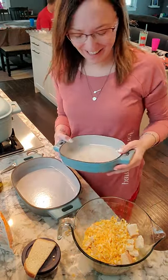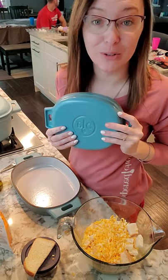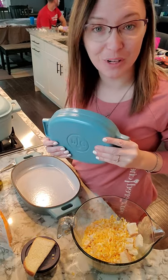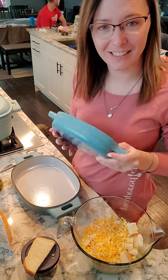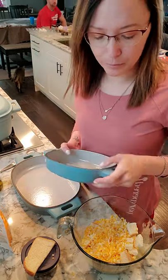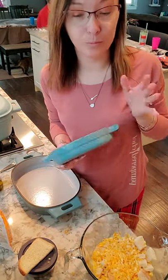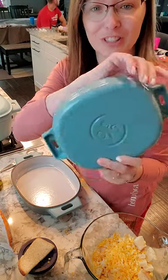Hi everybody! I am here to show off one of Pampered Chef's newest products from the Spring 2021 line, and that is the blue enameled cast iron. We've had the gray enameled since the fall season and blue seems to be a hot color. Check it out — it is gorgeous.